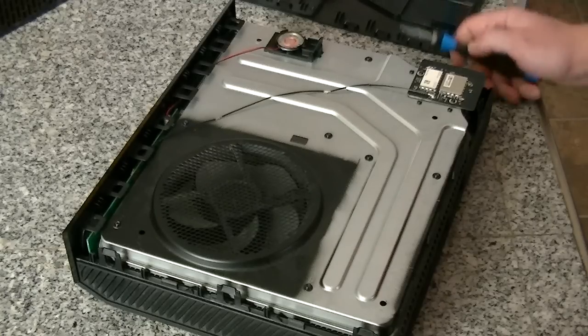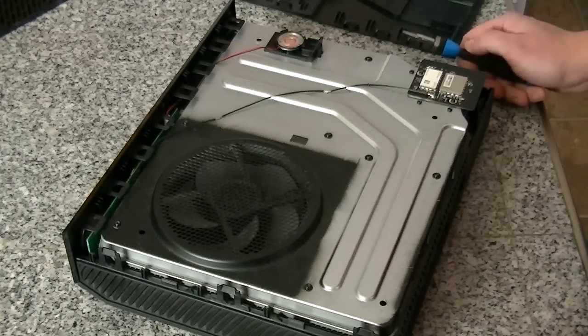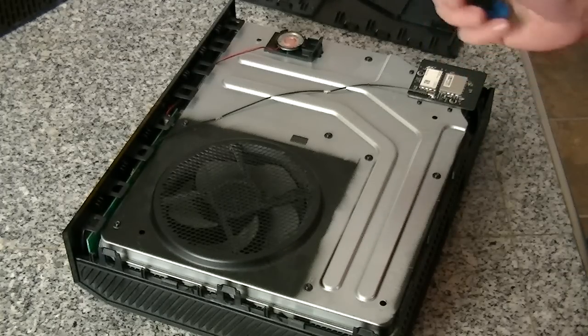So I've got the case off. If you don't know how to take the case off the Xbox One, I'll post a link for a video where I've already explained that, and we'll get started. The first thing we're going to do is use a number 9 Torx bit.